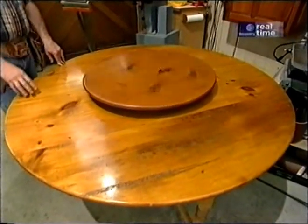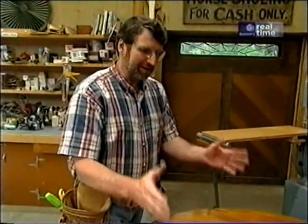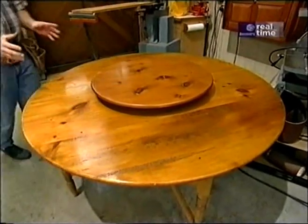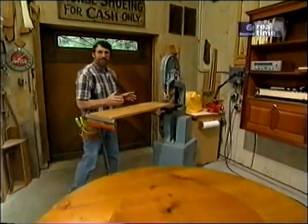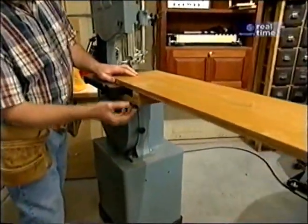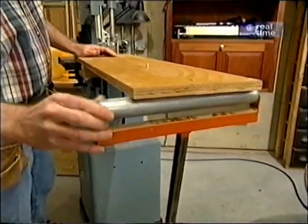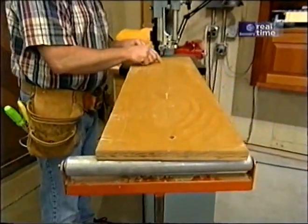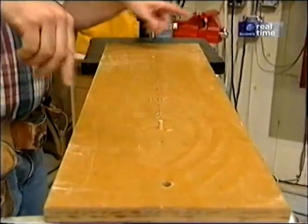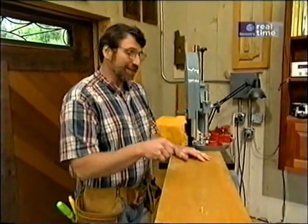Several years ago I built this carousel table — a nice spinning carousel in the middle and plenty of room around the edge for place settings. You might think it's difficult to cut these nice circles for the top, that you'd have to lay it out and use a jigsaw freehand and try to sand it round. Well, there's a way to get perfectly round tops easily using a circle cutting jig on your bandsaw. This is the original jig made out of three-quarter-inch plywood, held to the bandsaw table with screws and supported on the far end by a woodworker's rolling support. As I've found with jigs over the years, there's always improvements that can be made, so it's time to make a new circle cutting jig.